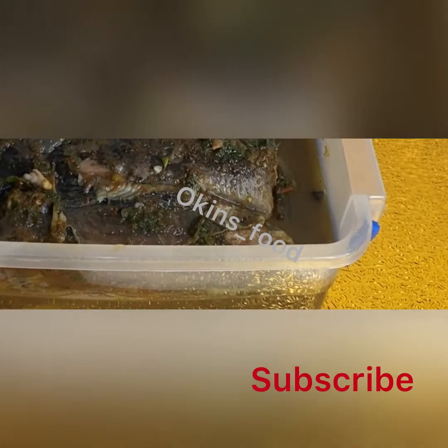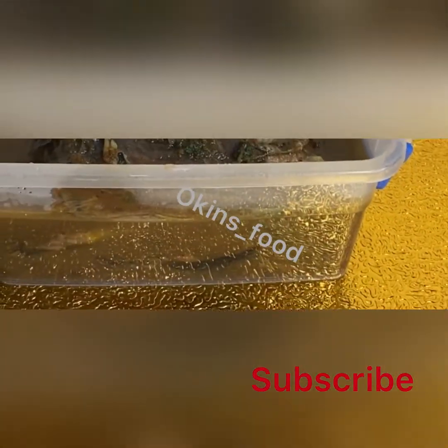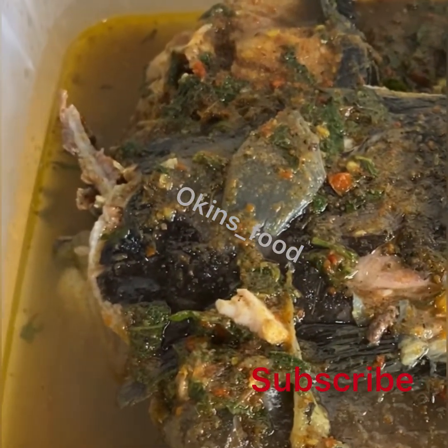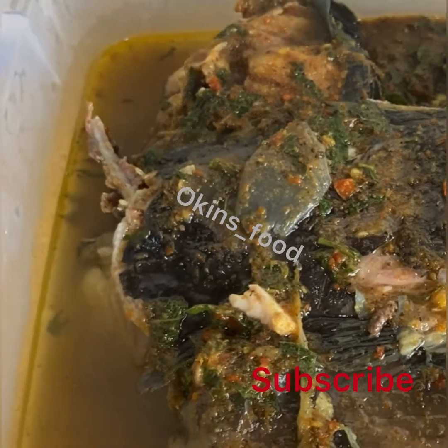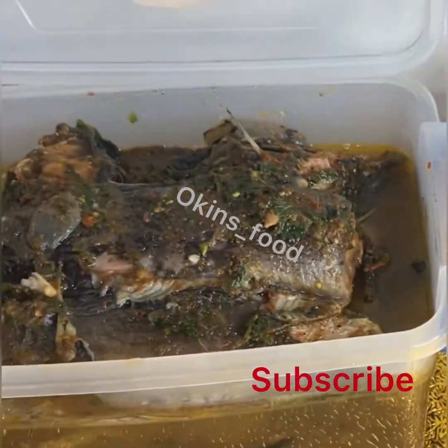Thanks for watching. Please subscribe to our channel so that when we upload a new video, you'll be the first to see it. We'll be doing a lot of cooking. Thanks for watching, bye!